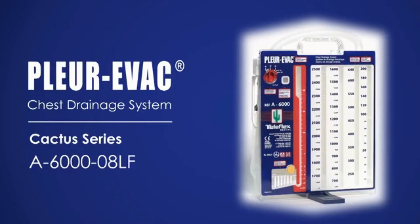The A6000-08LF Adult Pediatric Chest Drainage Unit is a sterile, non-pyrogenic unit intended for single patient use only.